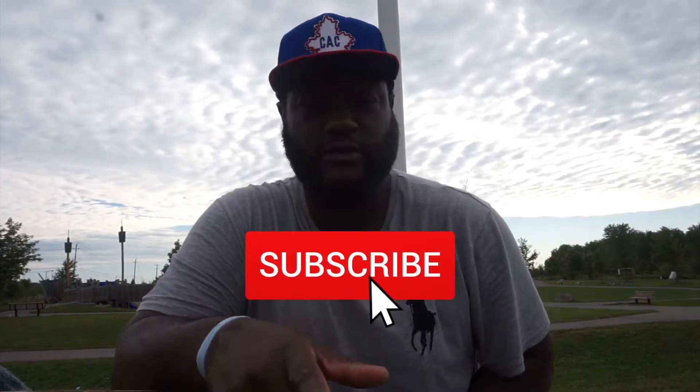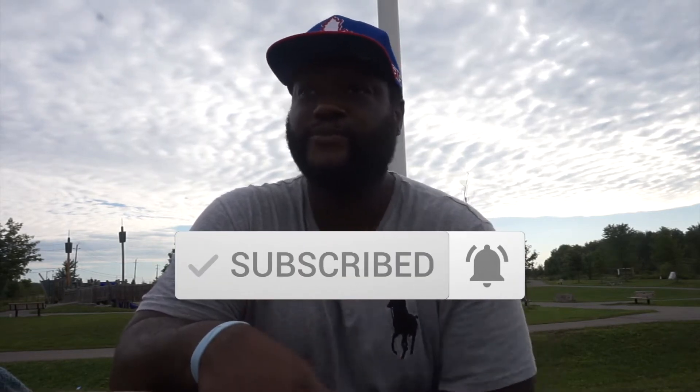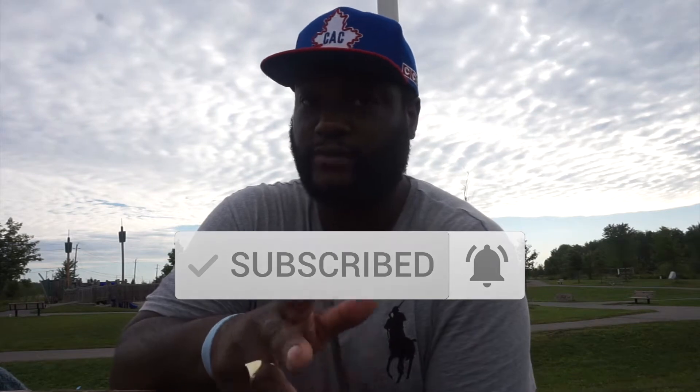I should have done this yesterday — yesterday was a beautiful day. But anyway, if you're not subscribed to the channel, make sure you subscribe, hit the subscribe button, hit the bell button. It goes a long way, it does help out with the channel. Also hit the thumbs up and leave comments as always. Let's see if we can get 50 likes — I'm being nice, 50 likes.